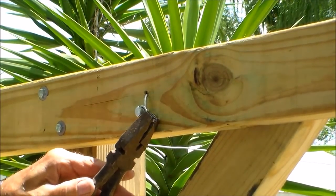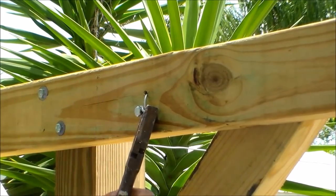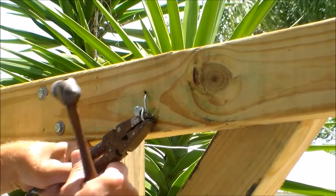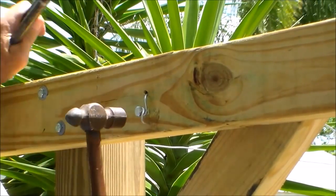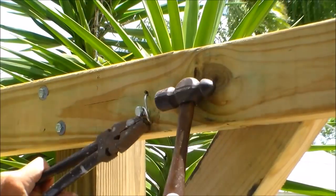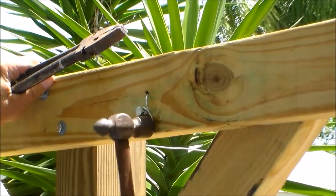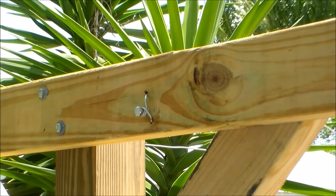Then on this end, I bend it at 90 degrees. That makes it into a nail, and you drive it in — sink it in. Now we do the other side.